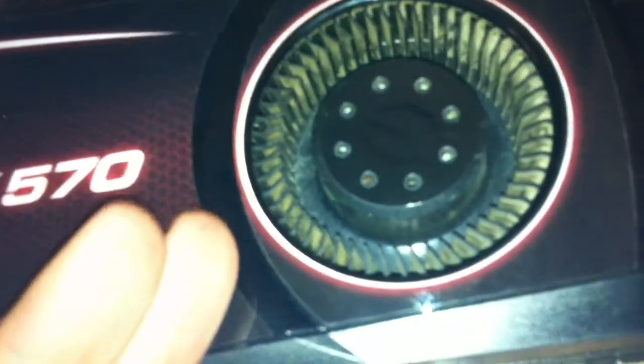It actually looks the same design for the cooling. These EVGA cards have one fan inside. It's the same for the 580, 660, 670, 680 — it doesn't matter. It's all the same design, just a very different look.